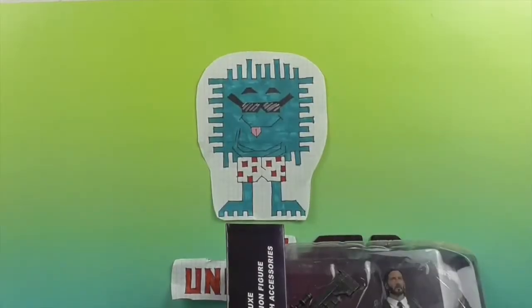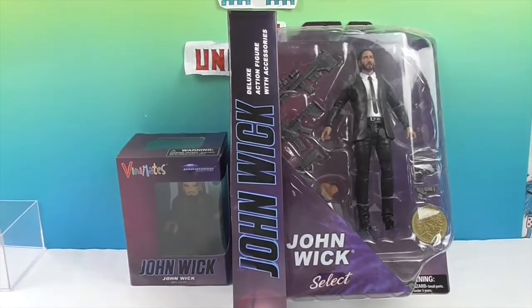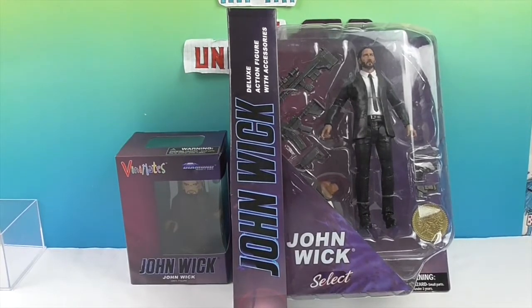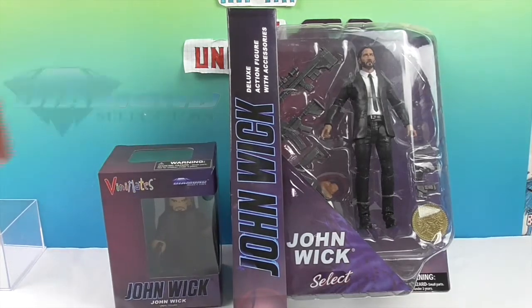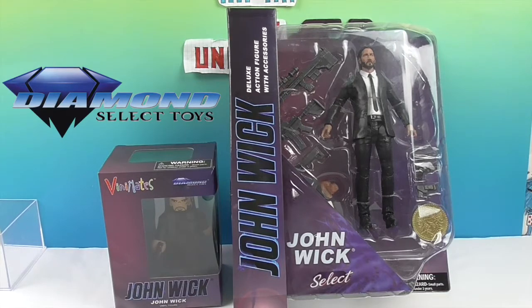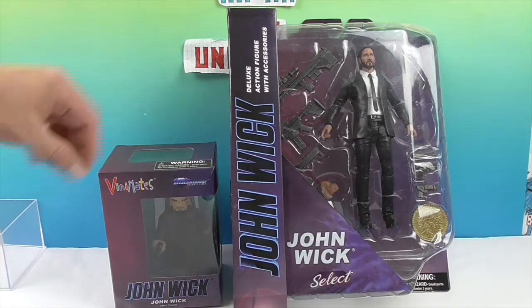Hello and welcome back to the Unboxers! Today we have an awesome John Wick video. We have the John Wick Vinimate and the John Wick action figure. We want to say a great big thank you to Diamond Select Toys for sending these to us for free so we can share them with you and show you all the ins and outs of the action figure and how awesome the Vinimate looks.